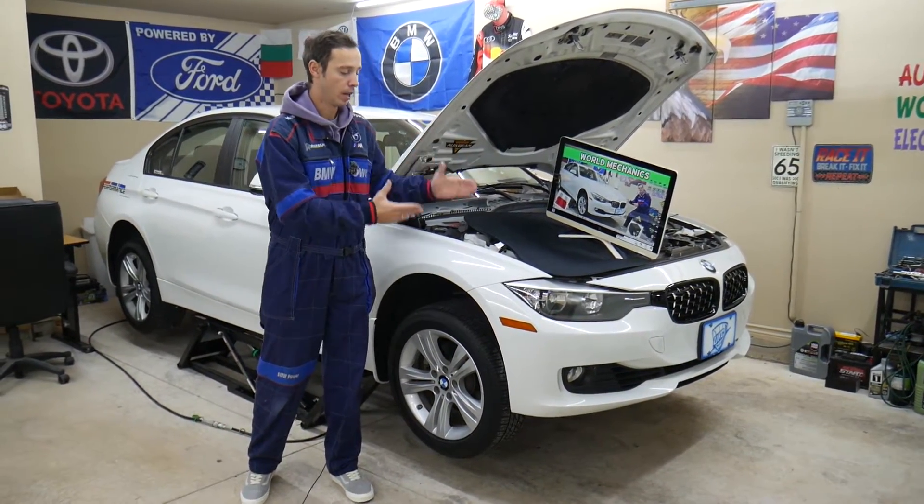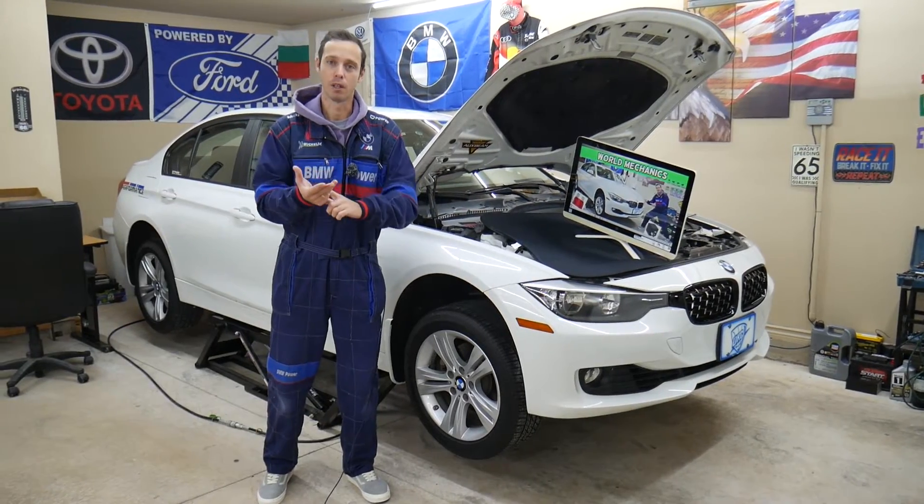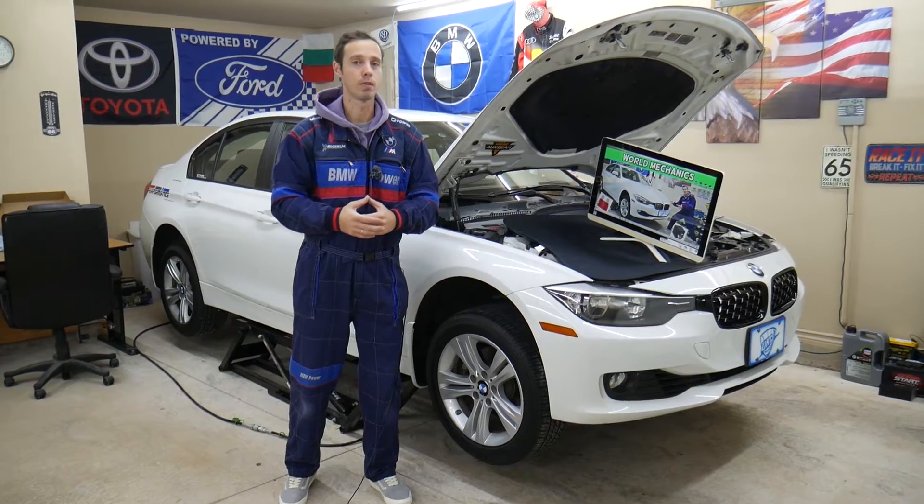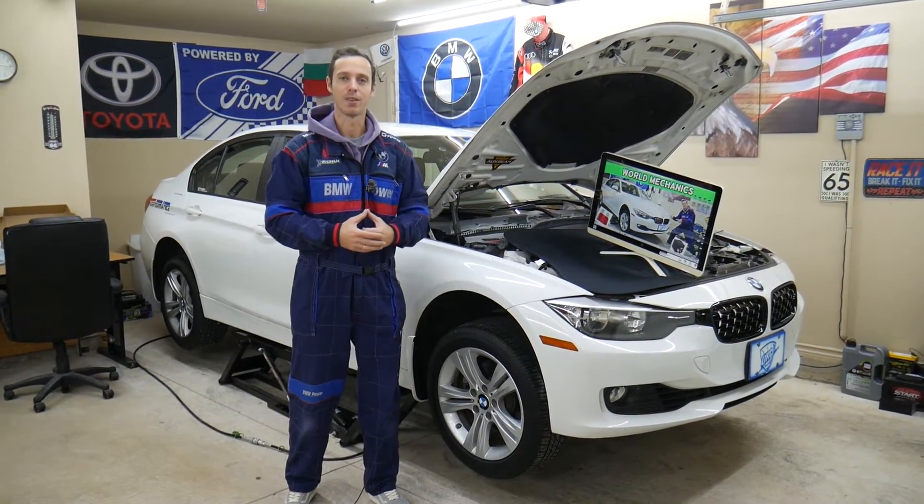If you need to buy any tools, parts for your BMW, fuses, or relays at a really good price with quick shipping, check out the link in the description of the video below. We'll share it for your convenience. So let's start.